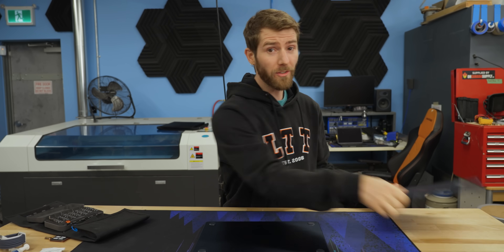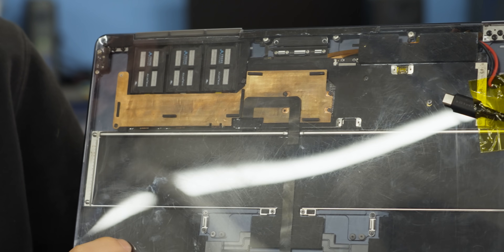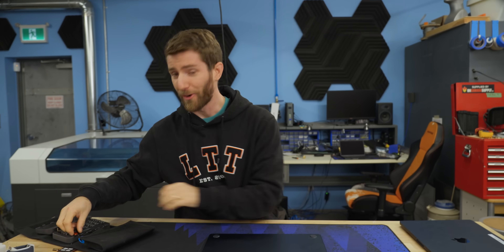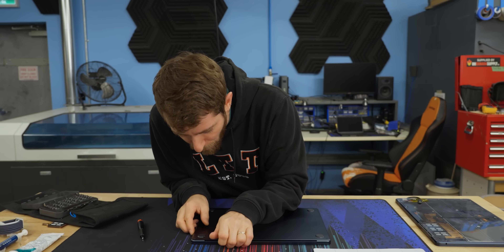For our convenience, Four Systems has sent along an example of what this should look like when we're done — emphasis on the 'should,' there's no way mine will be that clean. Let's get started. Step one is to remove the back cover with a pentalobe five screwdriver.